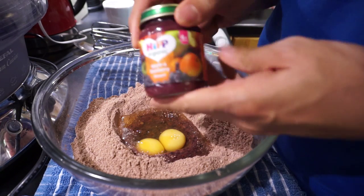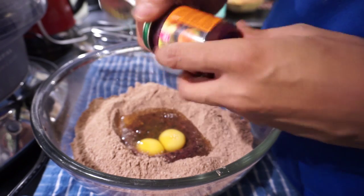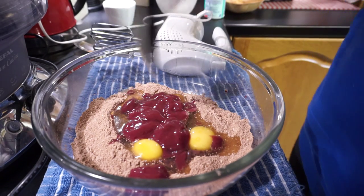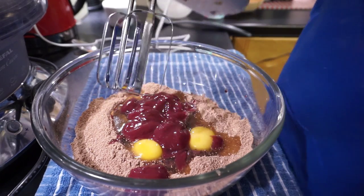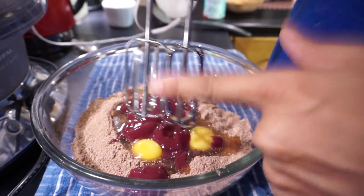Now the bit that everybody freaks out about — yep, baby food. You can either use a spoon to mix this around just to get it started, but personally I recommend using your hands — or at least finish off with your hands. Definitely use your hands.